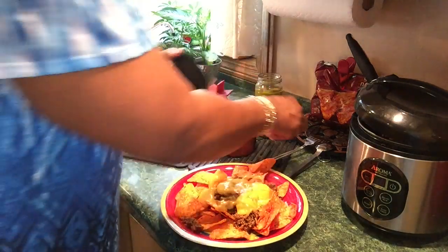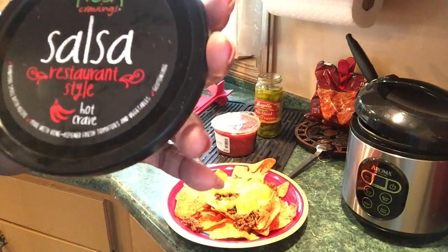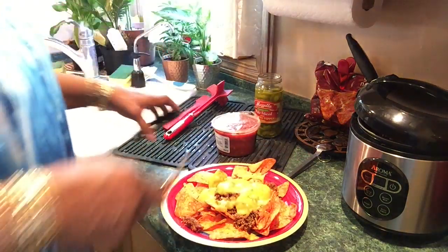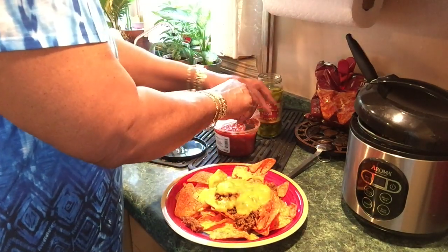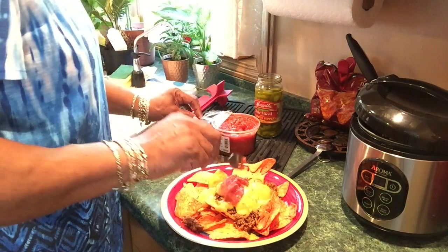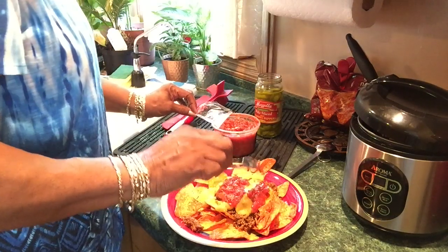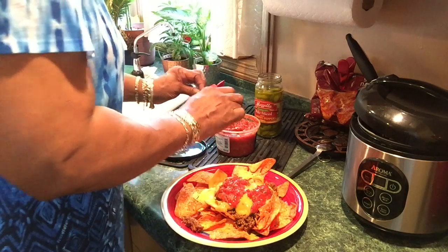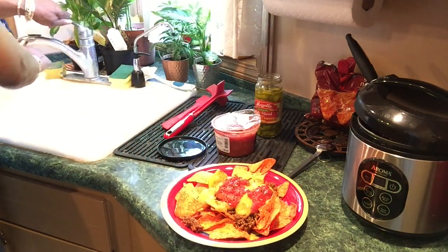Now I'll put some salsa on — this kind I bought from Walmart, and of course I get the hot one. I'm getting used to eating cilantro — I really don't like it much, but mixed with stuff like this it's delicious. I'm going to mix this up and get my hot peppers.